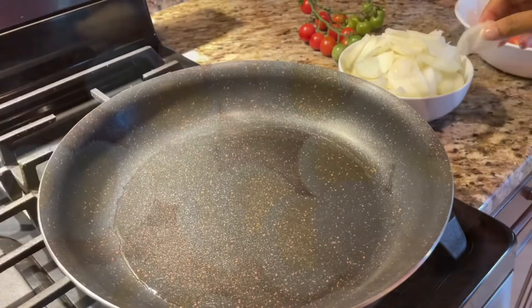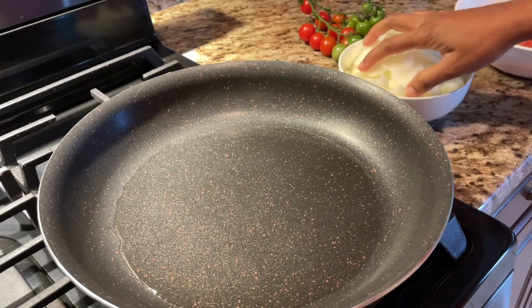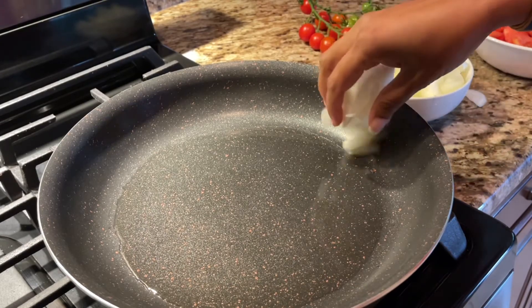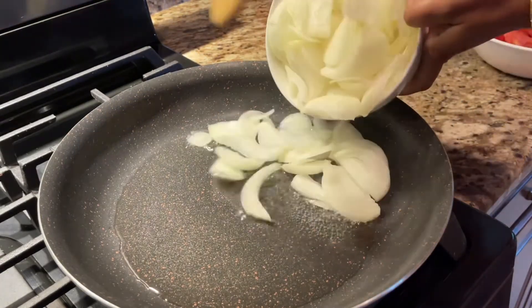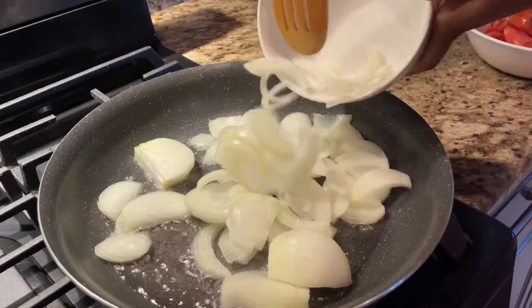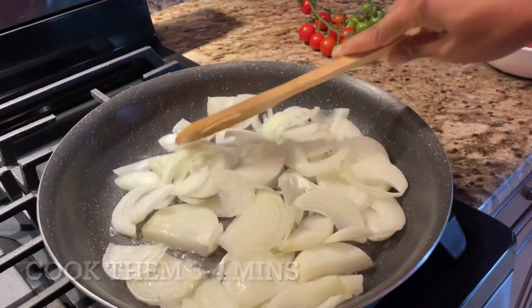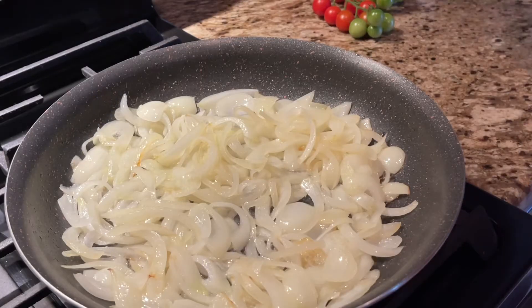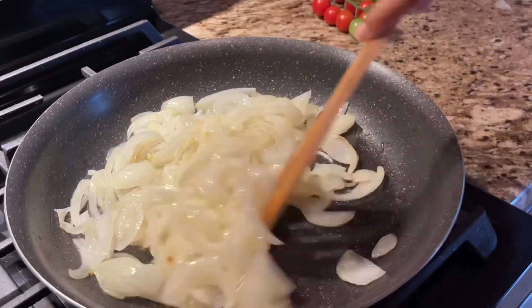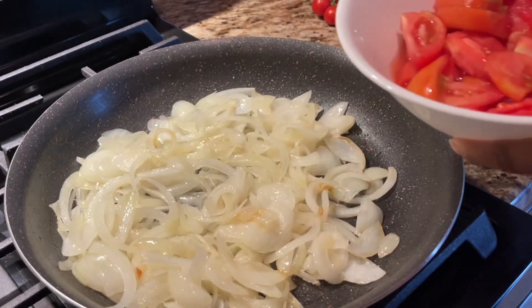Next, we'll start to cook. In a pan, heat three to four tablespoons of cooking oil and then add the sliced onions. I'm using sweet onions here, but you can use red onions or yellow onions — whatever is your preference. Cook them for three to four minutes, and once they start to turn translucent, go ahead and add the tomatoes.